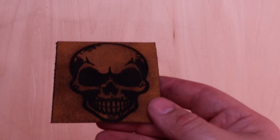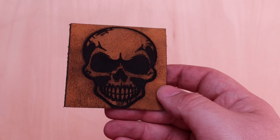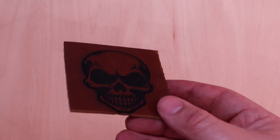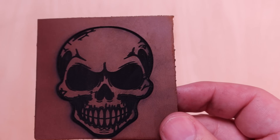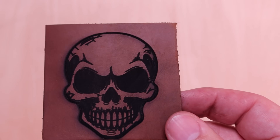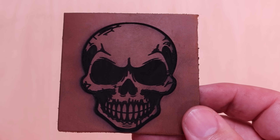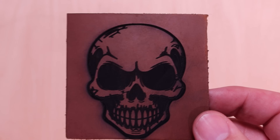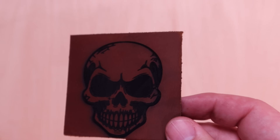I wanted to take a stab at some leather with this. I did go a little too powerful and too fast on one side, but we had another side — that's the unfinished side. I slowed things down and lowered the power just a hair, and it came out really, really nice. I'd still probably tweak it down a little because it's pretty deep, maybe deeper than you'd want. But you could do this to a belt, a wallet, a patch, a jacket — pretty much anything leather. You can also do synthetic leathers as long as they're laserable. Make sure they don't have PVC in them, but there's plenty of laserable vegan leather out there.